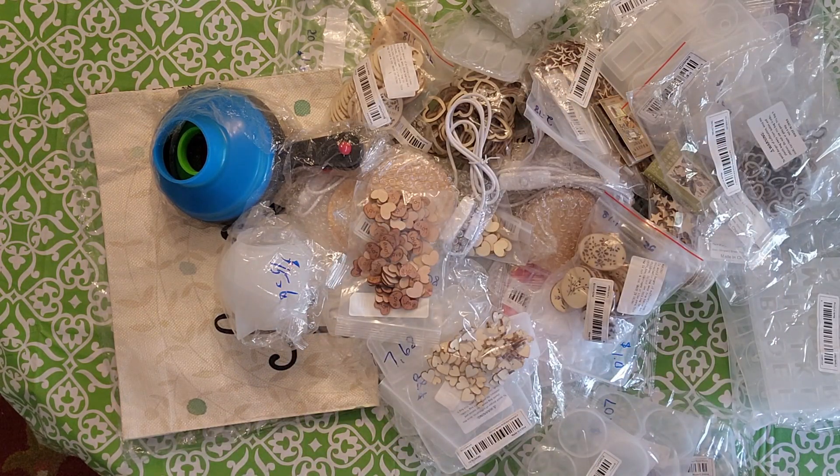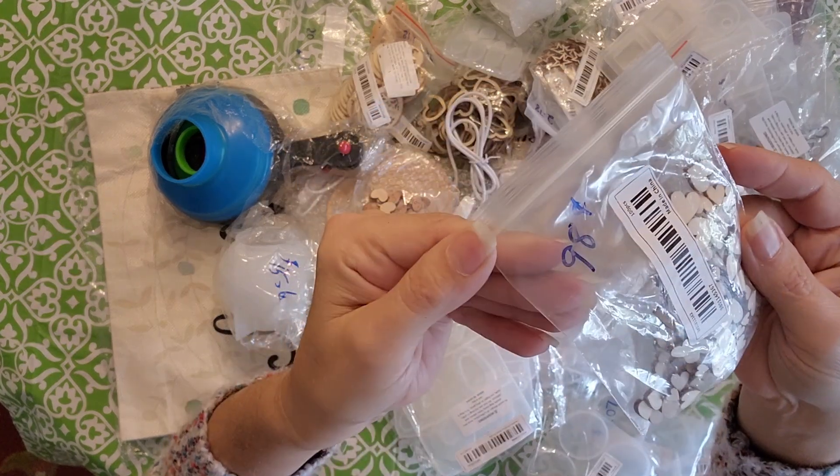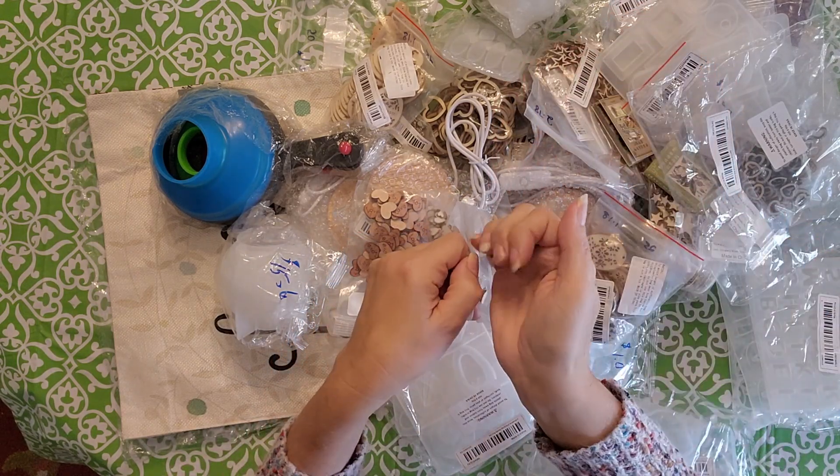Next, I got a bunch of these little wooden hearts. These are two sizes — I can't remember how many were in there, maybe like 50 for a dollar, so 98 cents. They're so cute for making earrings.